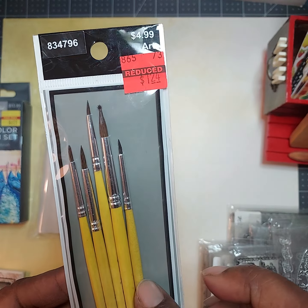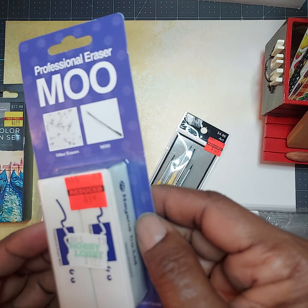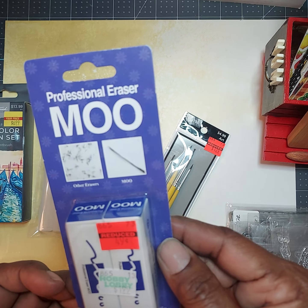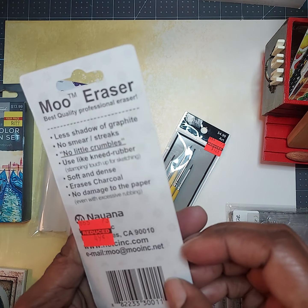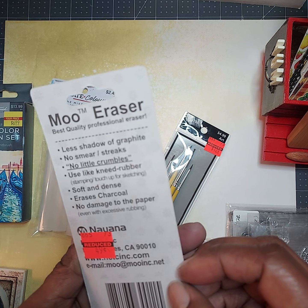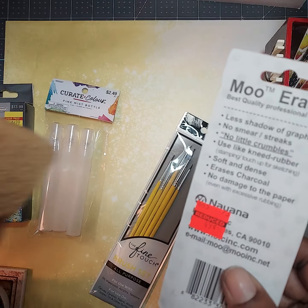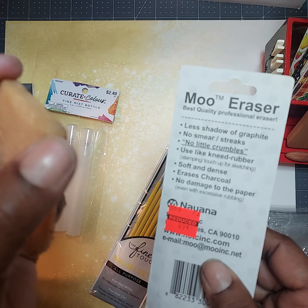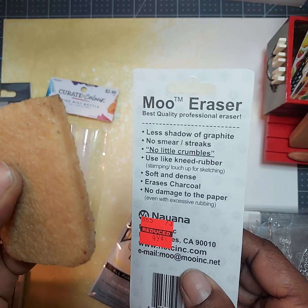I got an assortment size of those, and then I want to try out this — it's called the professional eraser, it's a moo eraser. It says less shadow of graphite, no smears, no crumbles like kneaded rubber erasers, which I find when I use a rubber eraser I get those little crumbles.